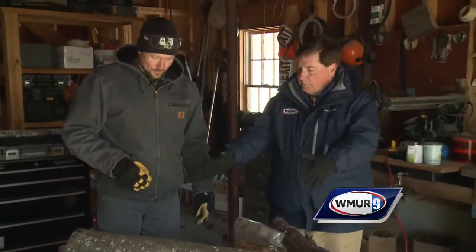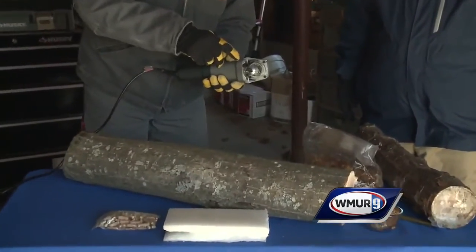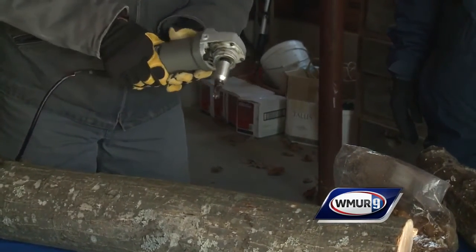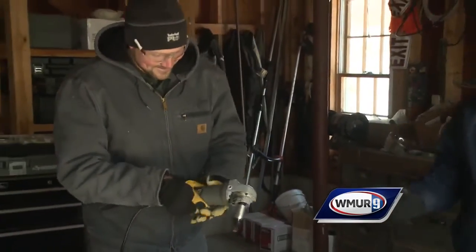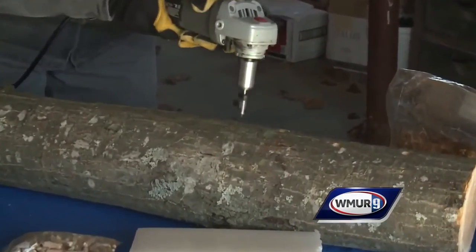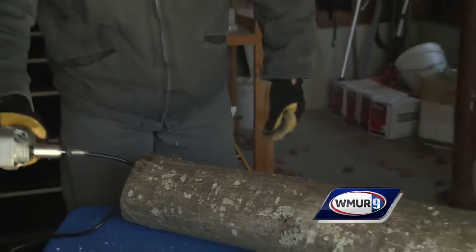First step: drill some holes. We have a specialized drill bit bought from the supplier. I've bought an angle grinder adapter, which makes this process much faster. I've got my safety glasses — can't forget the safety glasses. This goes quickly.